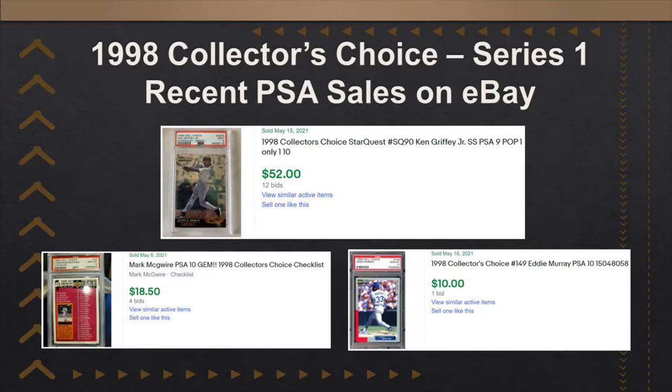These seem to be smaller packs than the retail ones. The retail ones, I think, had about 10 or 12 cards per pack. Ken Griffey Jr. is the cover guy for the box here.